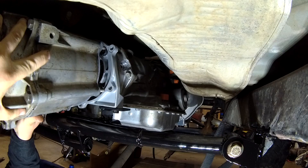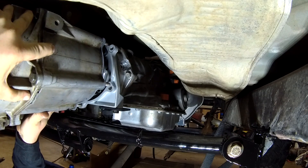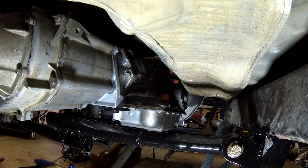Transfer cases are pretty heavy, so I don't recommend bench pressing it up unless you're pretty strong — there's a pretty good chance it may fall on you and hurt you pretty good.